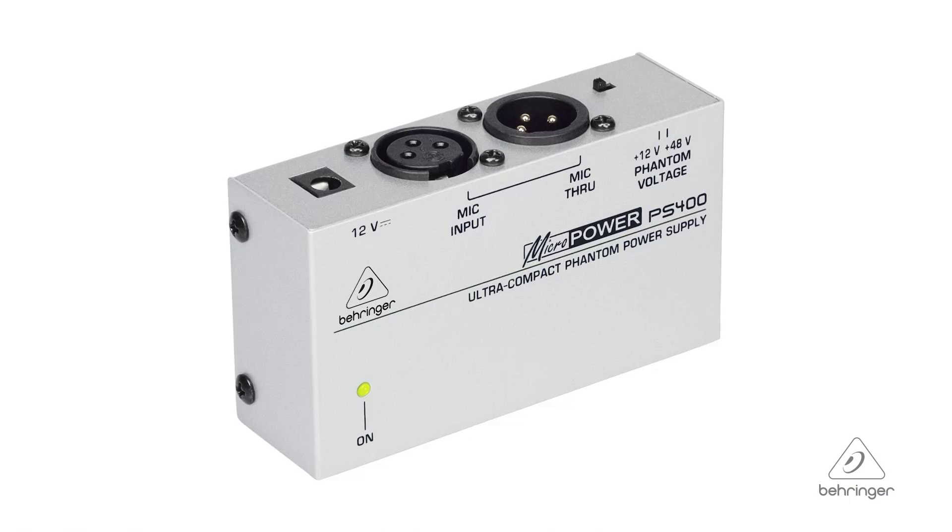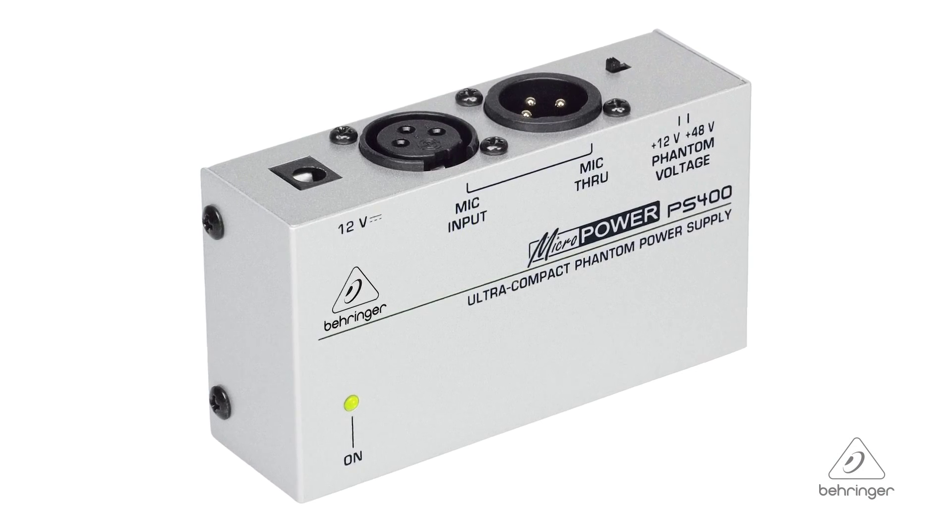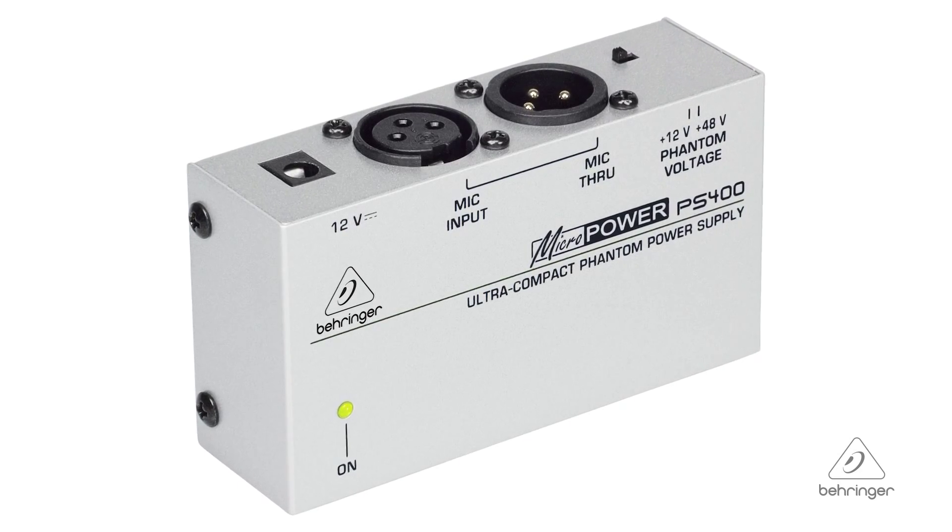Hey everybody, it's Phil with Behringer. How you doing today? Welcome to Music Group Studios. Today I want to talk to you about the PS400. Now this is a power supply for microphones. It's got some cool features in it. Let's talk about them.